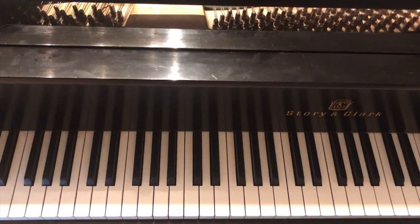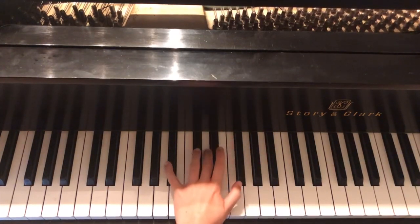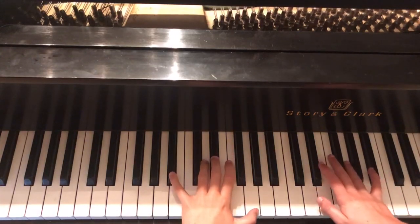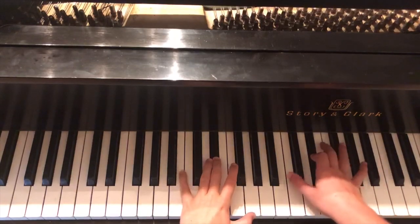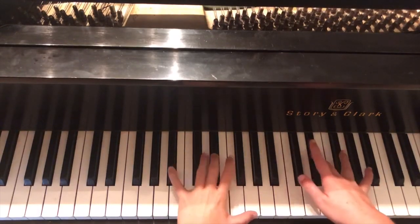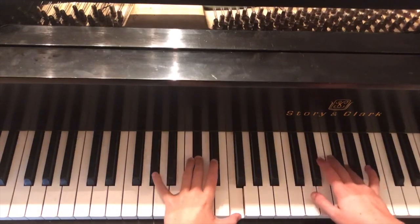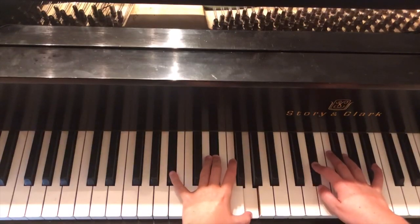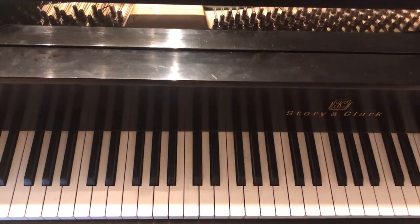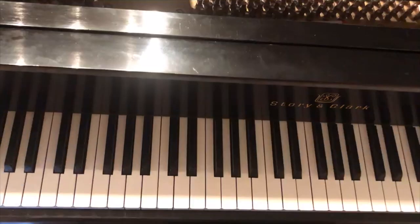Not too bad! Before moving on, let's do a slow run through of that whole line. Left hand: B♭, E♭, G. Starting on G in the right hand — 'woke.' Let's go through it slowly and see how it sounds.